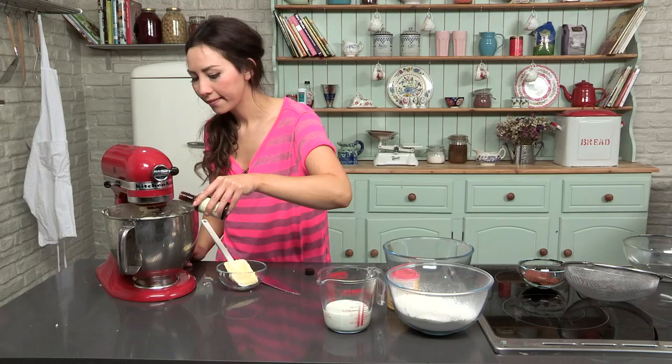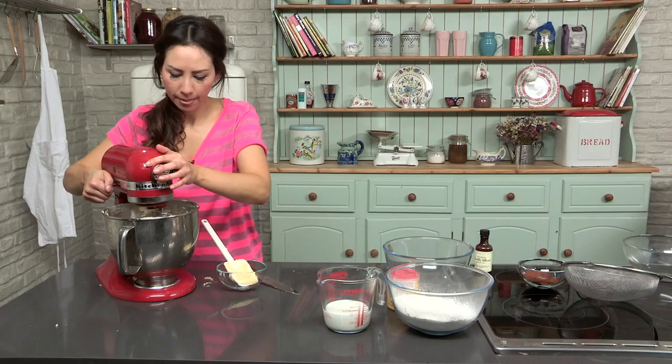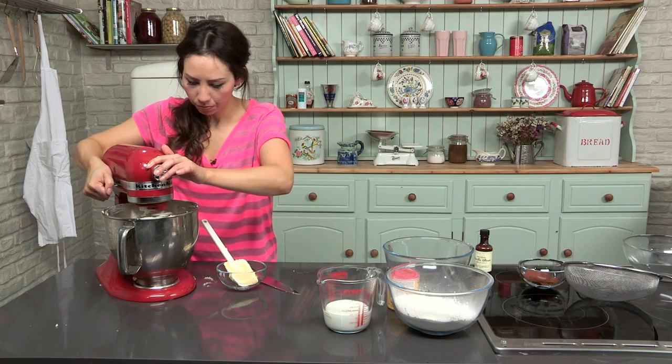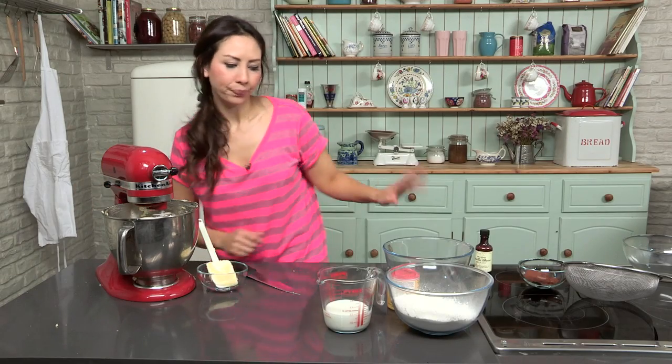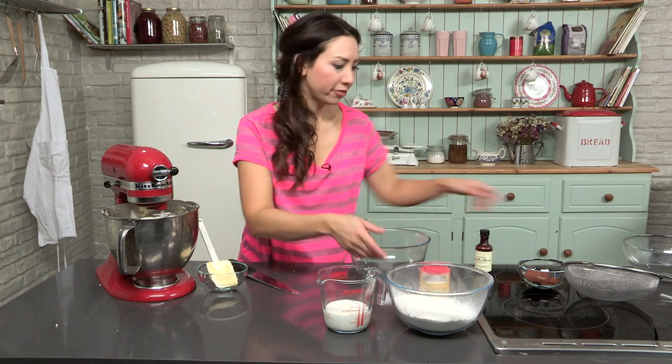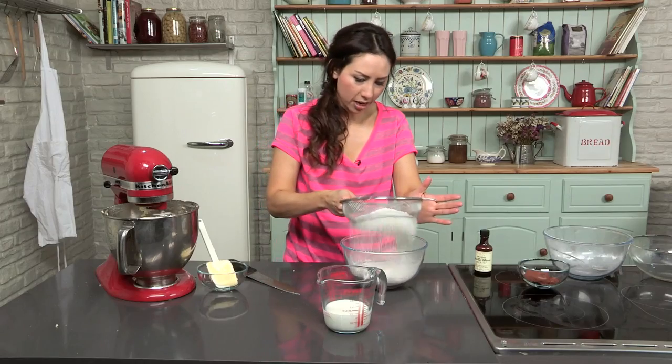Add your vanilla — that's my guesstimate there. Next we are going to sieve the flour and baking powder together in a bowl — flour, baking powder — sieve these.